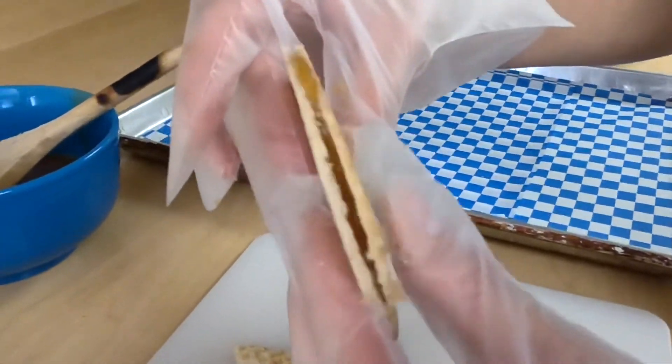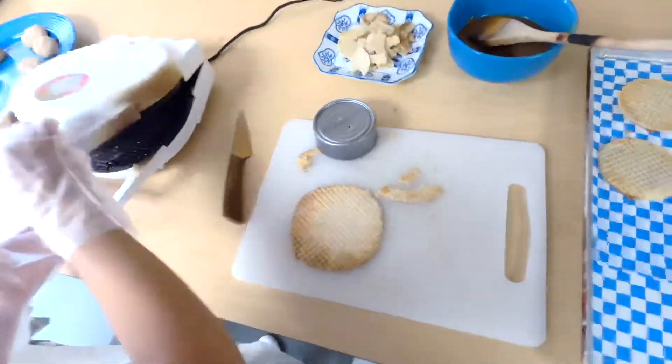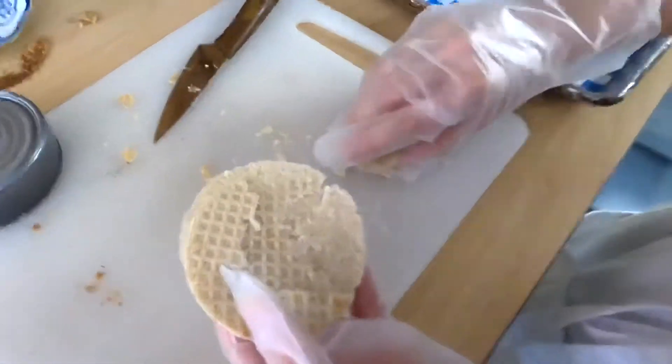And of course, when you make stroopwafels, they're not always perfect. And so you're going to test some of them. And that is also the fun of it — you get to compete to make the best stroopwafels and also eat the ones that didn't turn out so good.